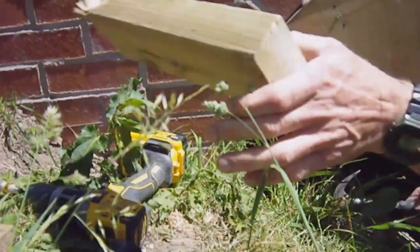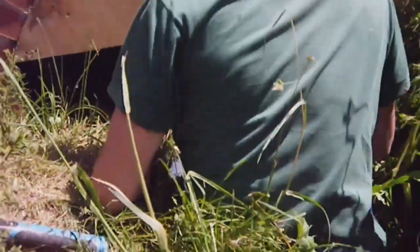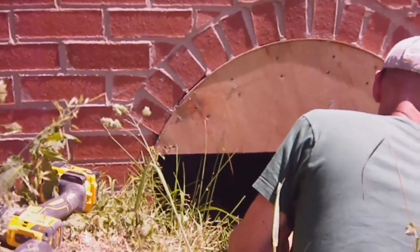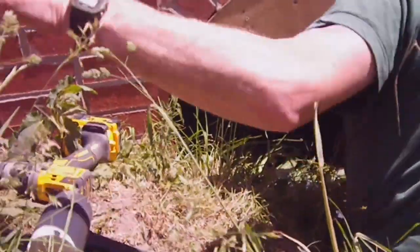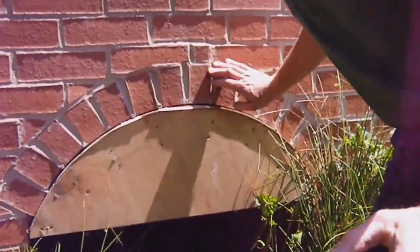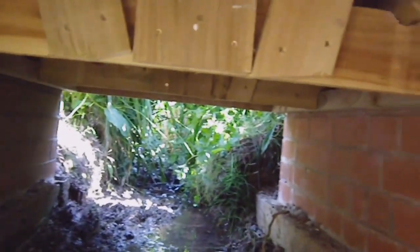There we go — one leg. It fell off a bit there, the little structure that's holding the bridge up — it fell down a bit. Two legs. Right, so there's nothing holding that down now. If you get the camera in, you'll see there's actually nothing supporting it. It's just hanging in the air.